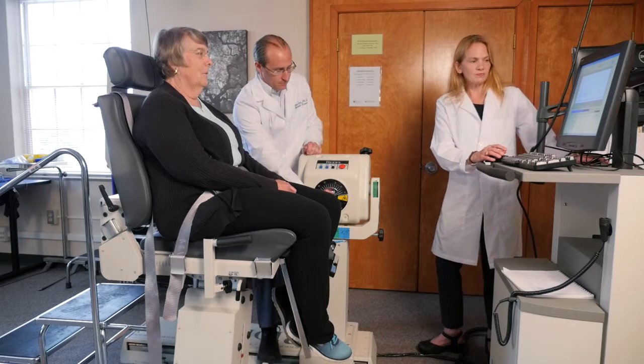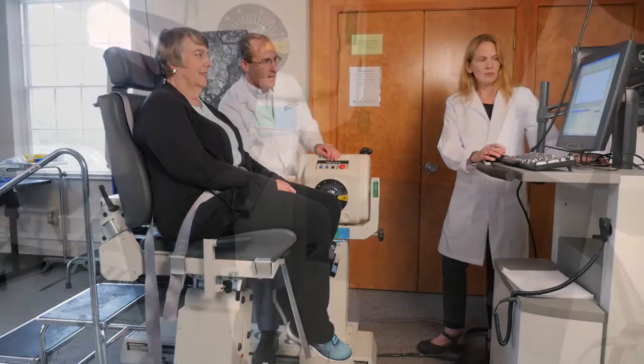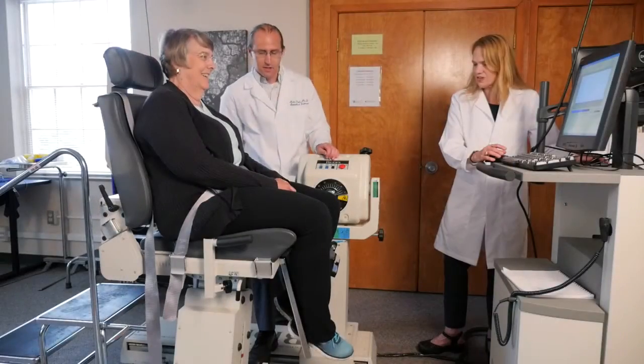Are you ready? Ready. Here we go, Gene. One, two, three, and push, push, push, and pull back, pull. Good job. Perfect.